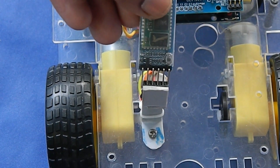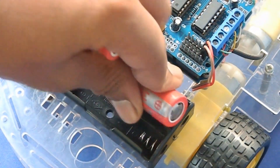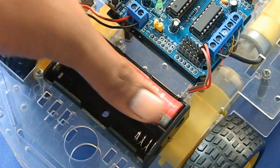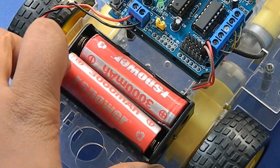It is time to connect the HC-05 Bluetooth module and battery. Here I am using 18650 3.7V lithium-ion batteries.